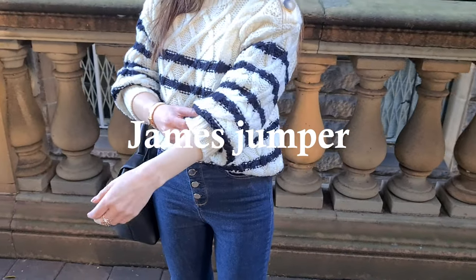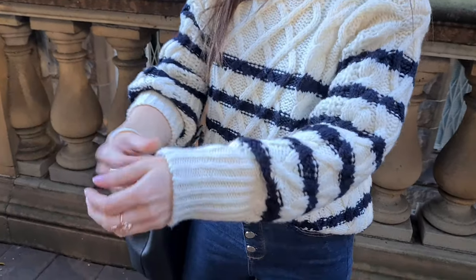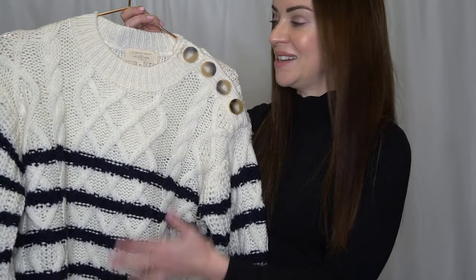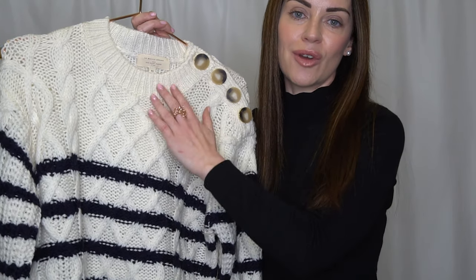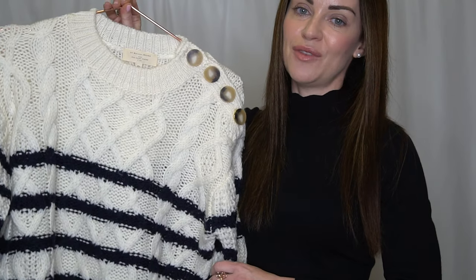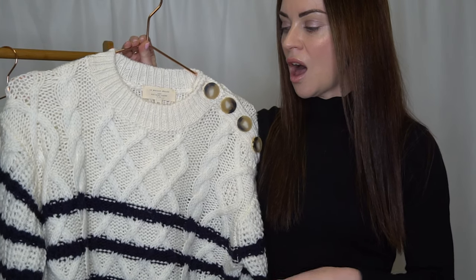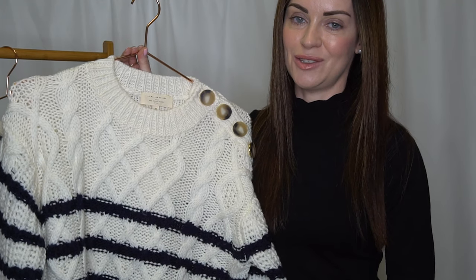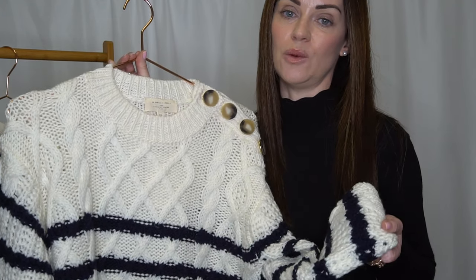There were a few things that attracted me to the James Jumper as soon as I saw it online. The first thing being it is a very Breton-inspired design. We've got the cream or ecru background and then the horizontal navy stripes. I'm a total Francophile — I'm studying French at the moment — so anything French or Parisian inspired is definitely right up my alley.